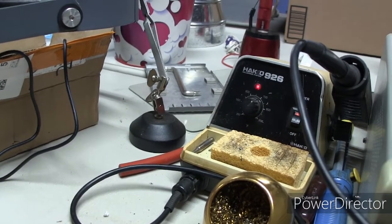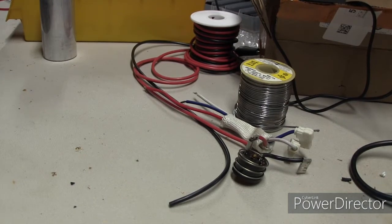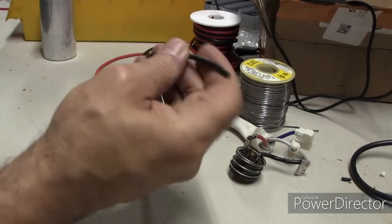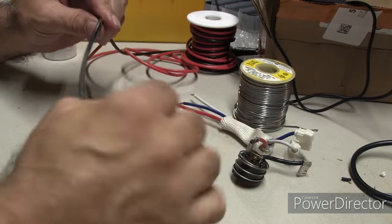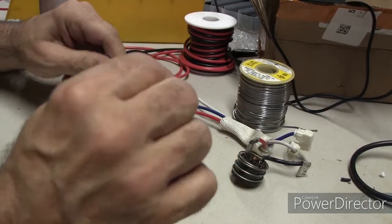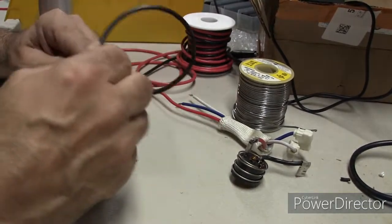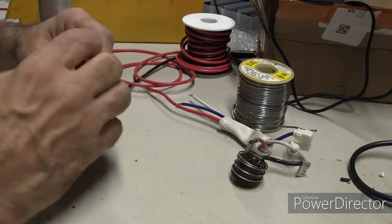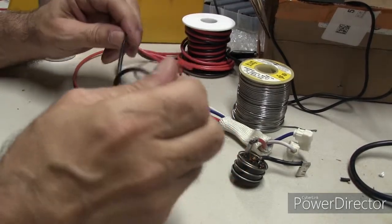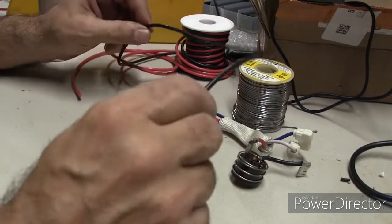We'll go ahead and get started. We sort of know what we're going to do with the wiring. This is really high-temperature stuff — it might be rated at 200 degrees. It's pretty flexible even when it's cold out. I've used it in dryers. That's really good for our project here.